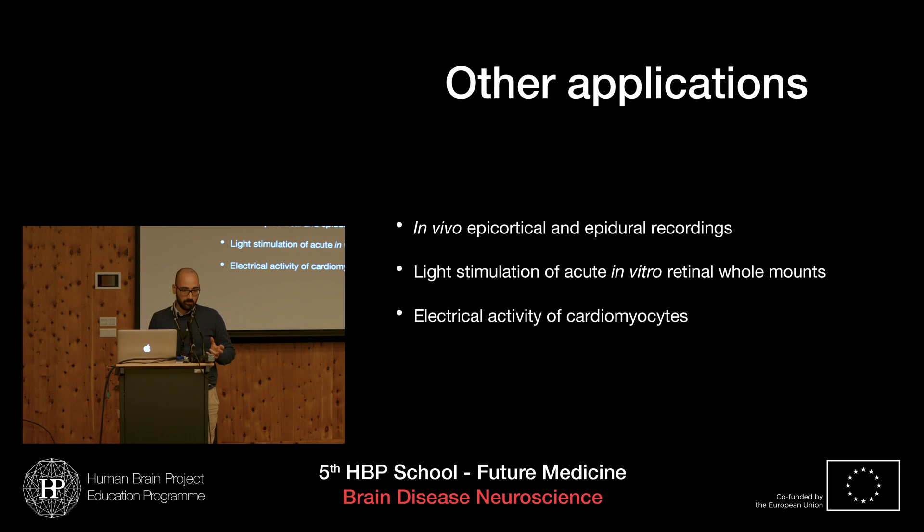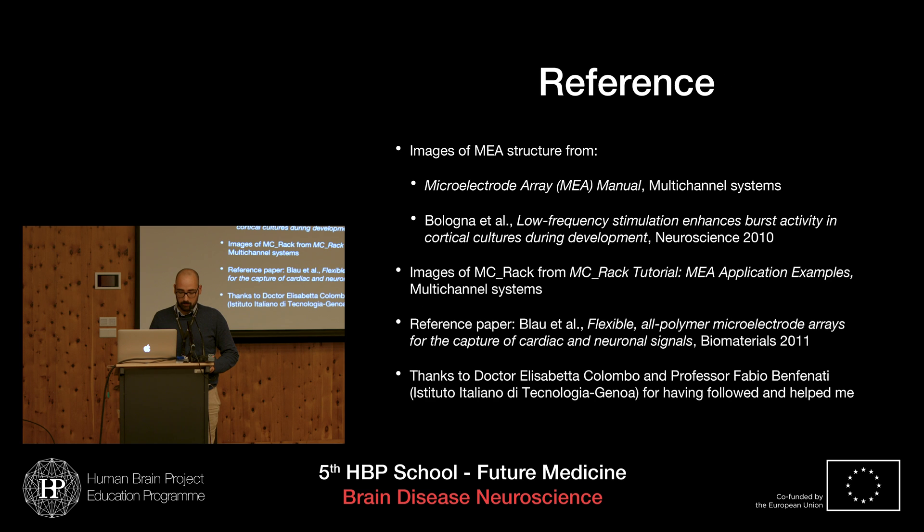There are many applications of MEA. A very interesting one is light stimulation of acute in vitro retinal whole mounts, where the electrical activity of the retina can be followed. On a lighter note, MEA has also been used in art to discuss the relationship between science and humanities. I'd like to thank you for your attention, and I'd like to thank Dr. Elisabetta Colombo and Professor Fabio Benfenati, who supervised me on this project.